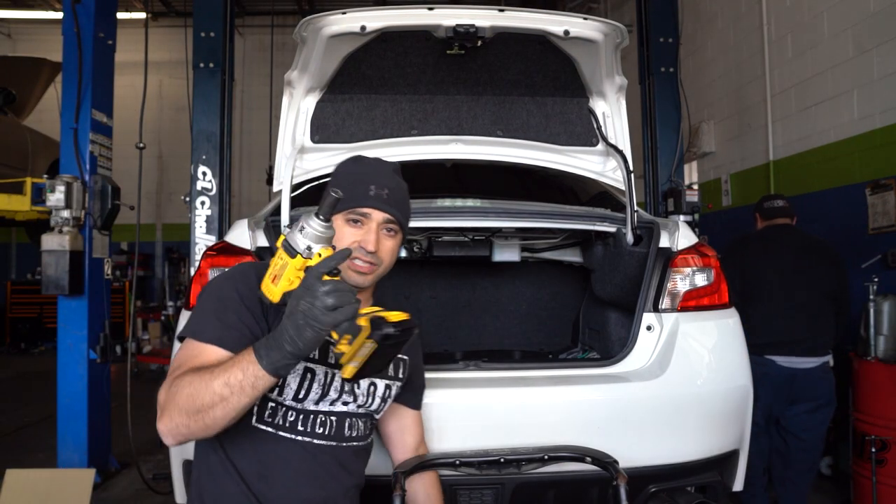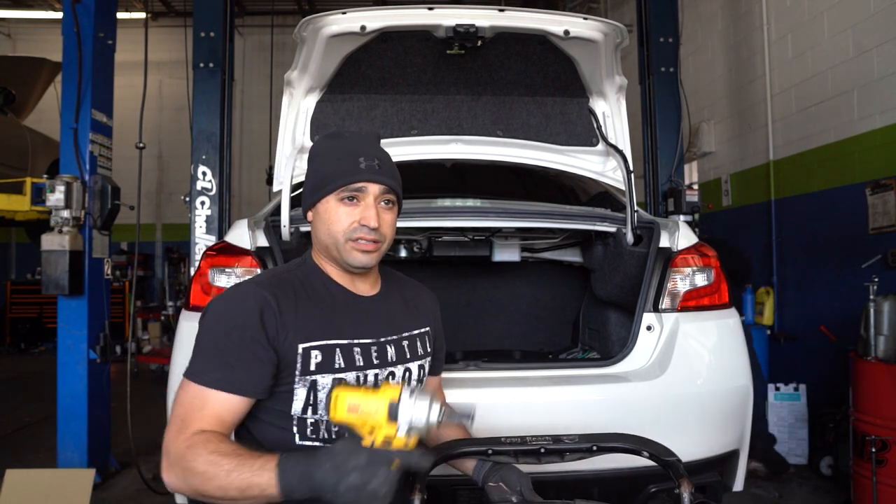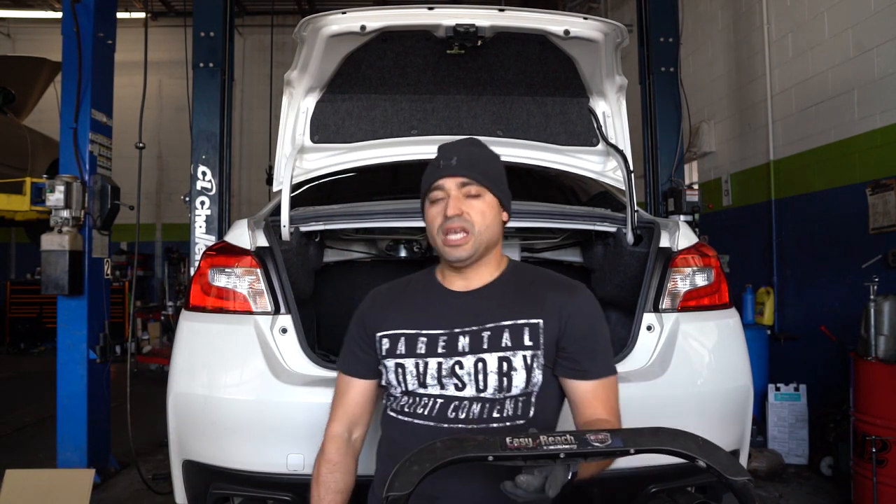The back bolts came out real easy — 14-millimeter, put in a little zap and they came off. Now for the new back ones to go in. This rear part is so much easier than the front.